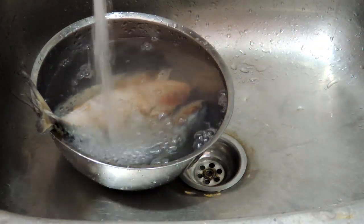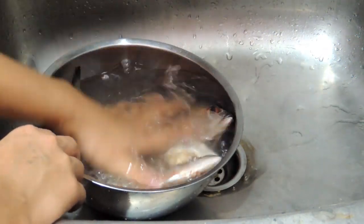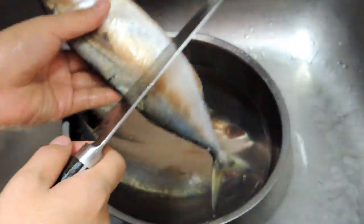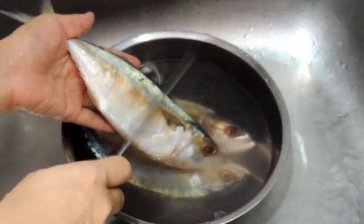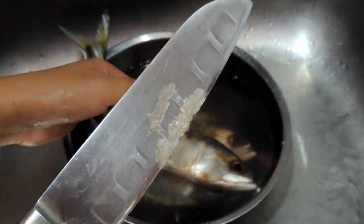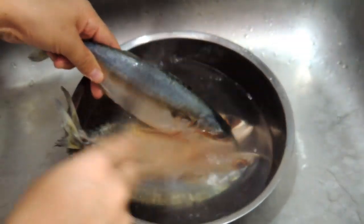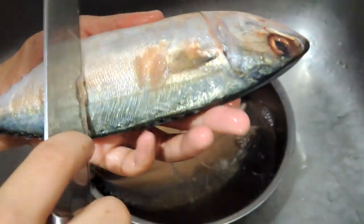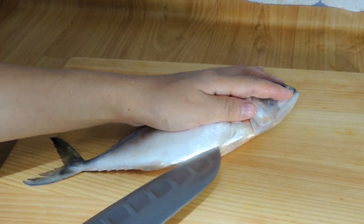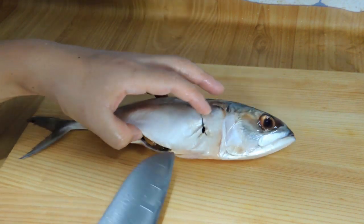First we have to wash the fish. I'm gonna add one tablespoon of salt and wash the fish. We have to remove the outer skin slightly — not all of it, just lightly. You have to rub like this on one side and the opposite side as well. Then slightly cut the fish stomach and remove the dirty oils inside.